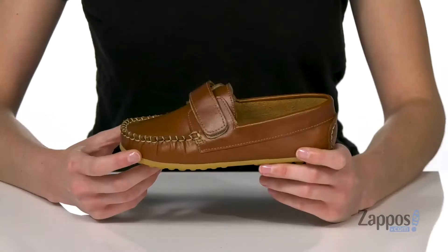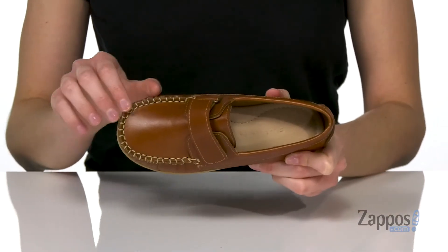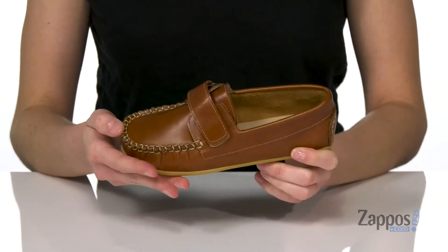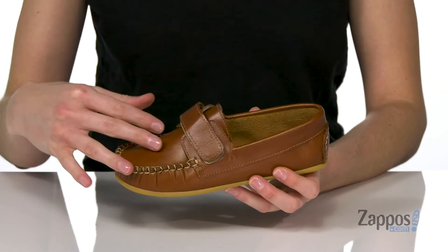Hey, I'm Zoe from Zappos, and this is the Lucas Strap Loafer from Elefantito. They are going to look so dapper in this loafer style. It's got the classic moccasin style stitching at the toe, along with a hook and loop closure on the top of the vamp to give them a secure fit.